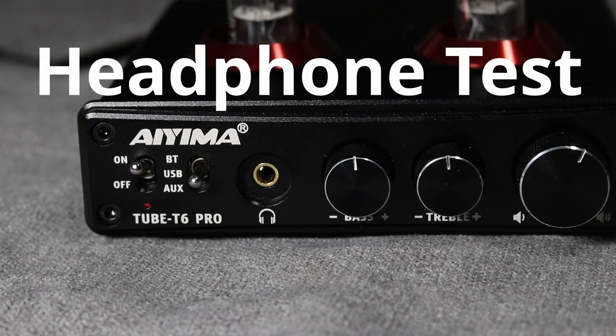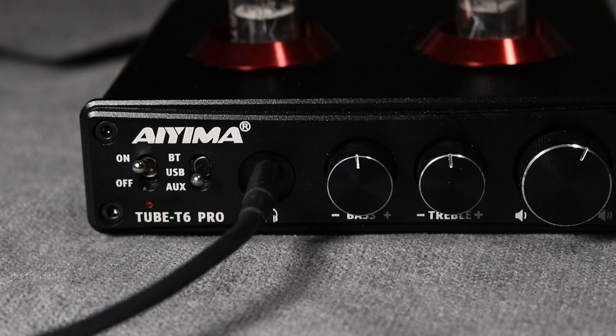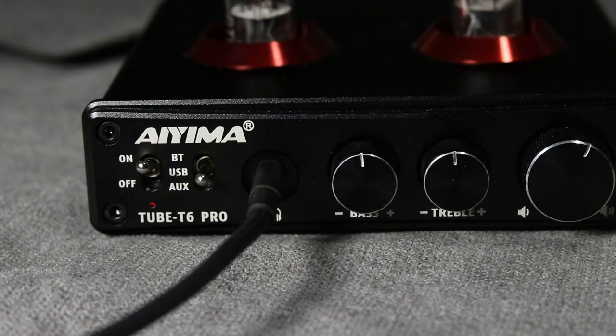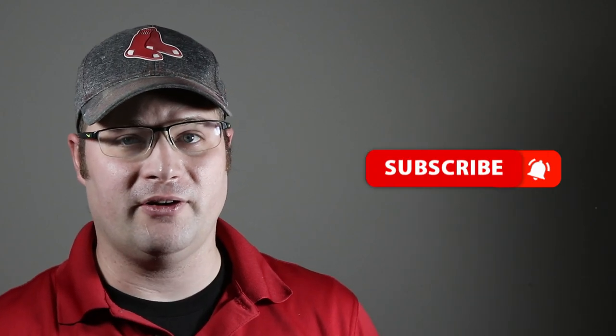Now let's test the headphone input and see how quickly it switches over. When you plug in the headphones — wow, that switched over immediately. And when you unplug — it goes right back. That's fast. One of the things that is really impressive about this unit is that as soon as you plug those headphones in, it switches over instantaneously. The same thing when you unplug it. On Bluetooth, for example, unplug from Bluetooth and it goes right back to the Bluetooth signal just like that. I haven't noticed any delay with this unit.